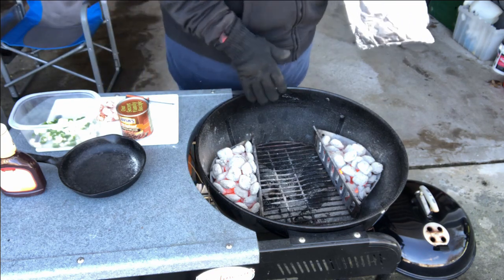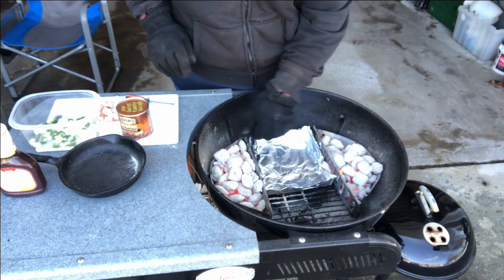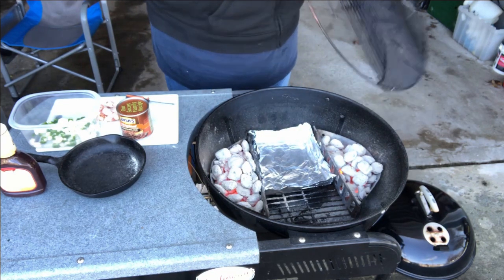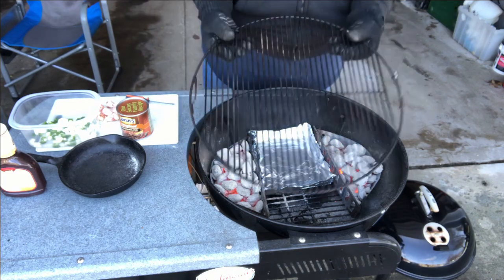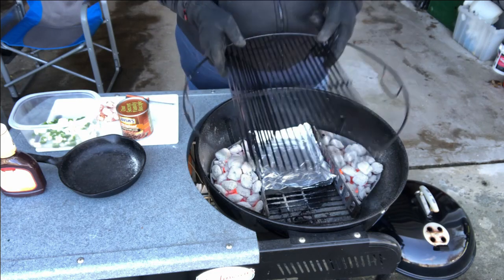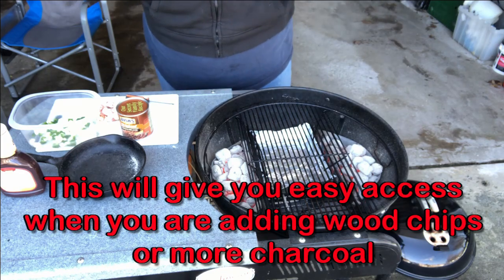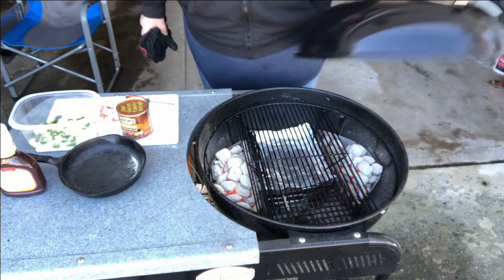I already closed off my grate down at the bottom, but since I'm going to have all that bacon, I'm going to put a little drip pan in here that I made out of aluminum foil. We're going to take my grate and flip it upside down — just like that. Use gloves, because this gets so stinking hot it's not even funny. I'm going to put the lid on it and let it warm up a little bit.